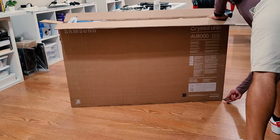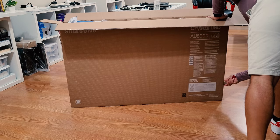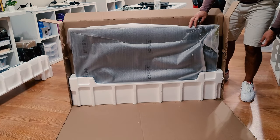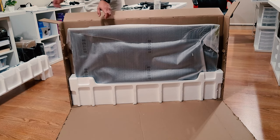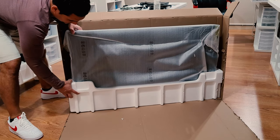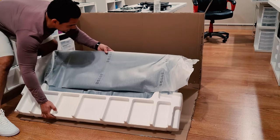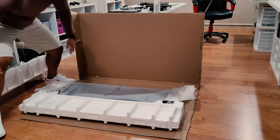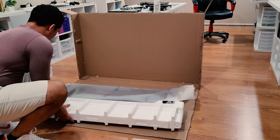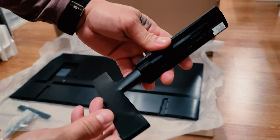Do the other side, and then we can kind of just slide it out like this — and there's going to be our TV. I can just get it out of the box and gently lay it down. Then we'll go ahead and get our foam out of here while holding the screen very gently.